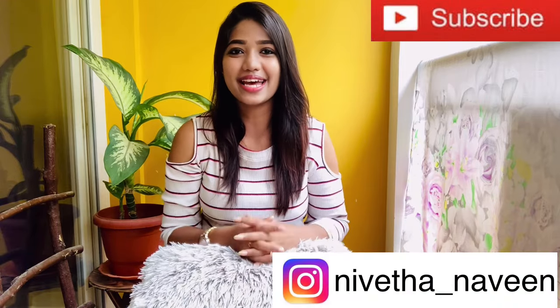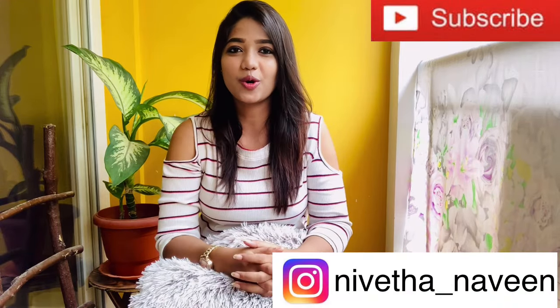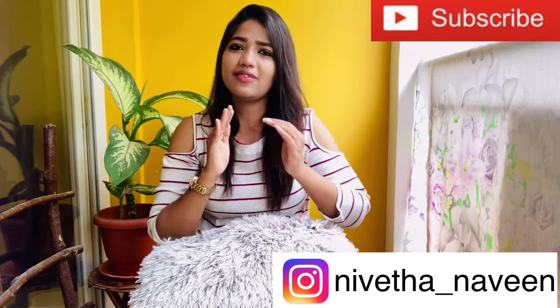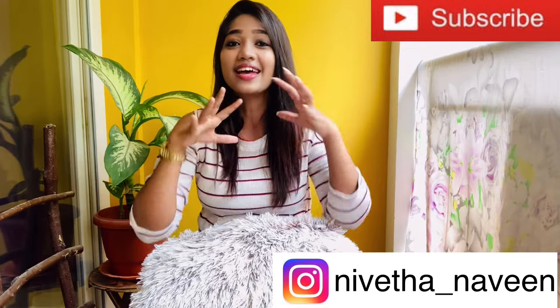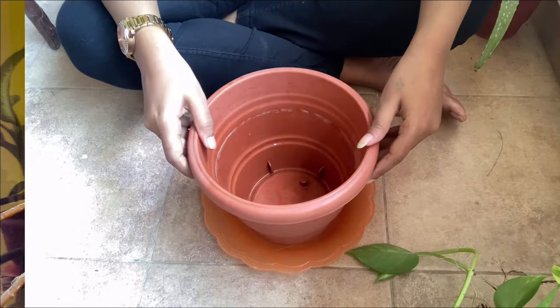Hey lovelies, welcome back to my channel. I will tell you about the money plant. In this video, we will tell you about money plants. We have found a lot of money plants, houses, sand, and water. Let's go to the video of the money plants.